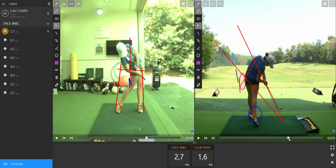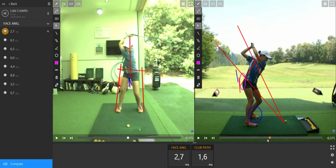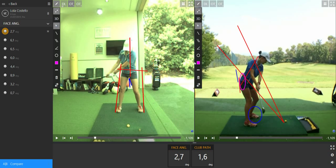We have two drills and two exercises to do this. The first one is to use one golf ball underneath your left toe, right here, and make sure the left heel is every time in contact with the ground.